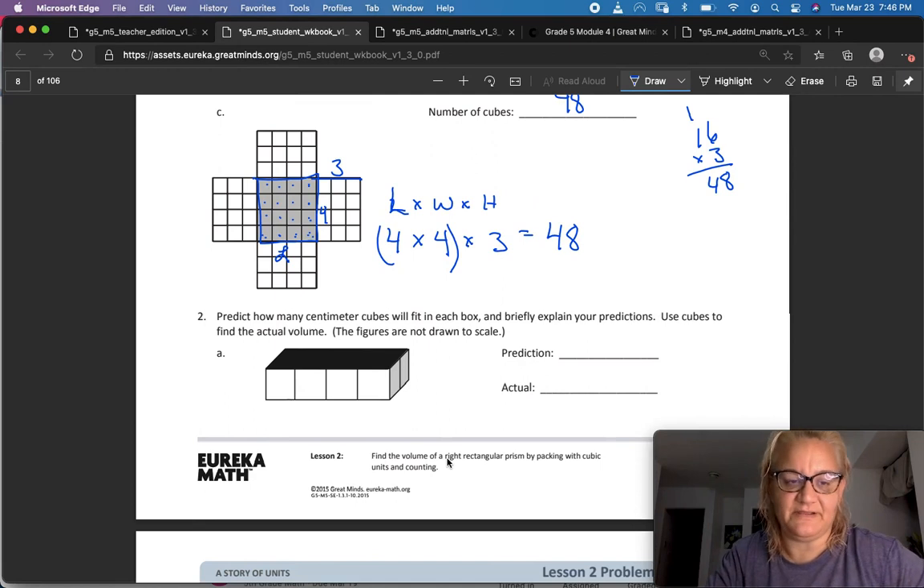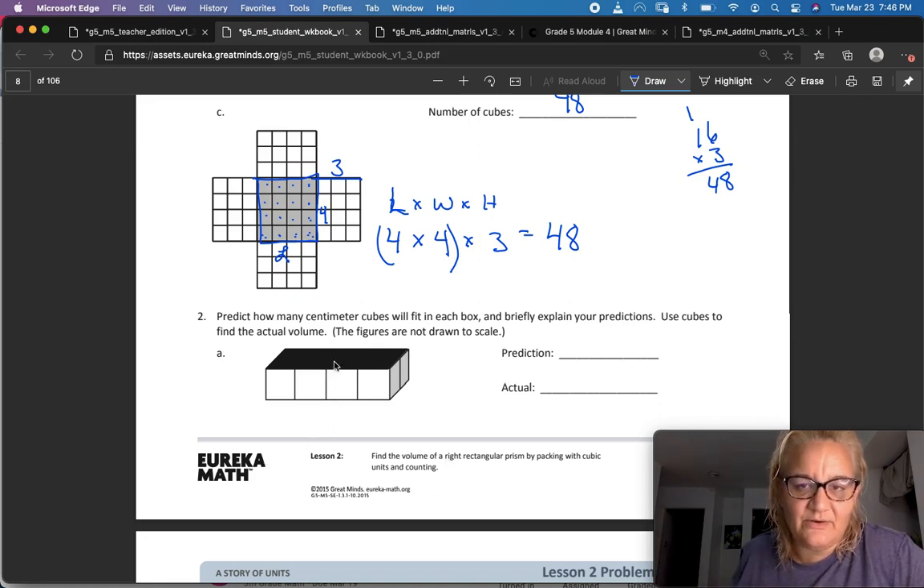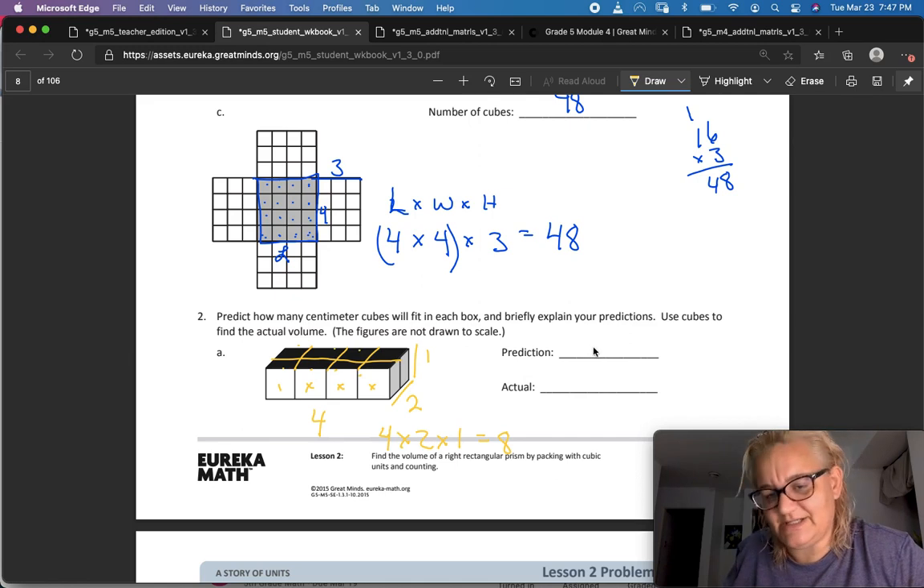Number two: predict how many cubic centimeters would fit in each box. I'm going to draw those lines in. I've got one, two, three, four going this way, and two going this way, and one going up — so four times two times one equals eight. That's one through eight, so our prediction is eight and the actual answer is also eight.